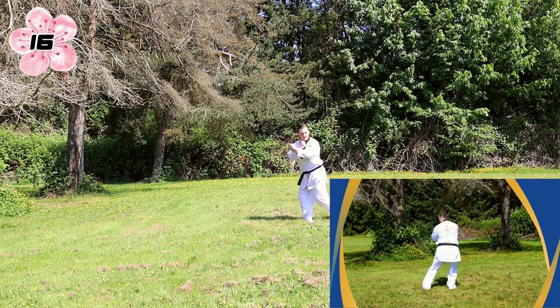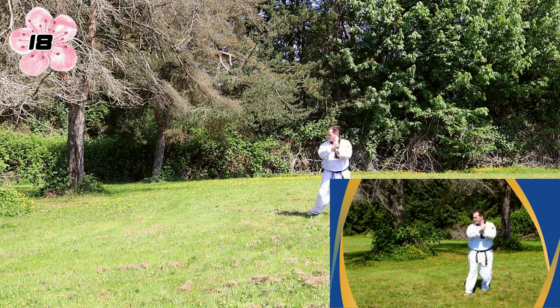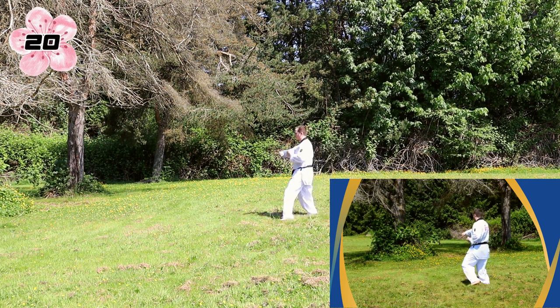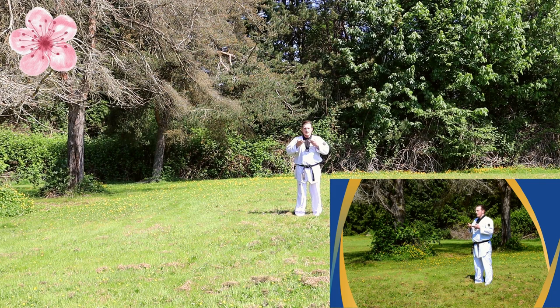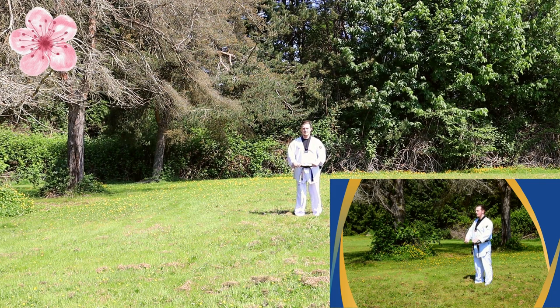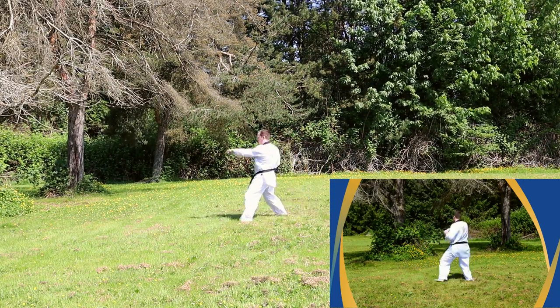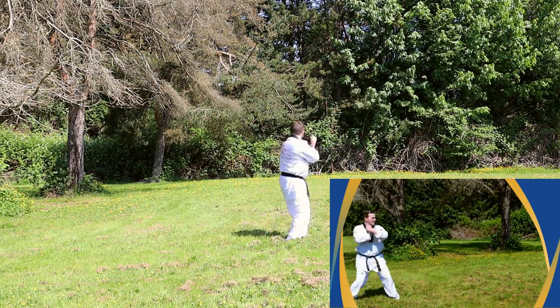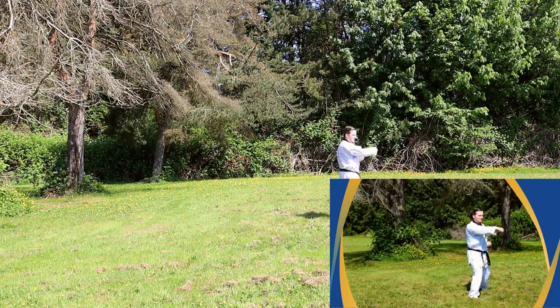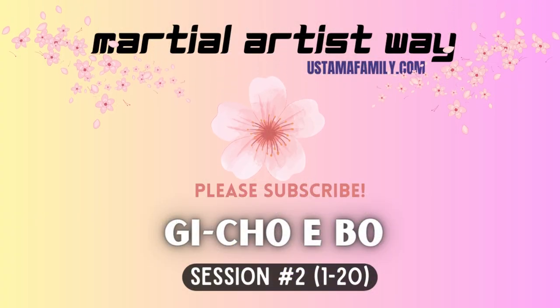Left hand, left foot, turning back to starting position. Repeat the other side. And one more punch. Left foot, facing forward, and bottom. Left foot, facing forward, and bottom. And two more punch. Right hand, left foot.